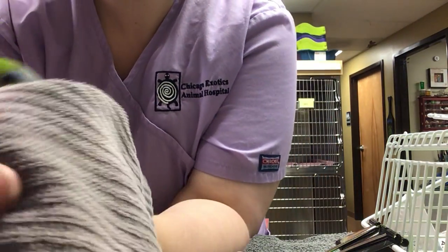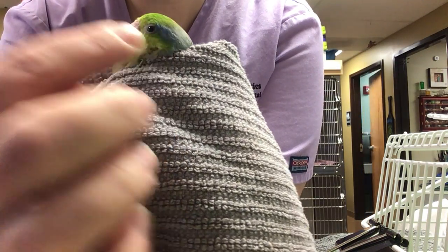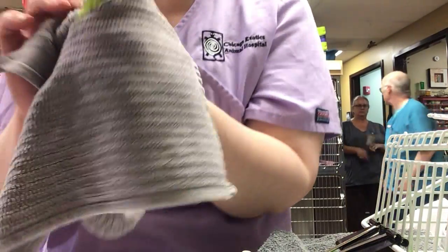All right, so giving your bird ear medications. If you look on the side of their face and you pull some of these feathers back, you will actually see a tiny little hole. You can kind of see it right there. And that's the ear.